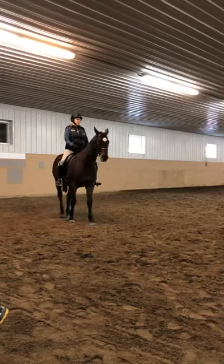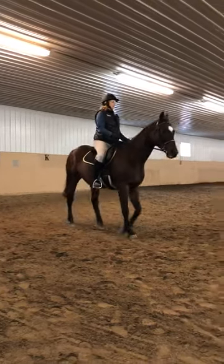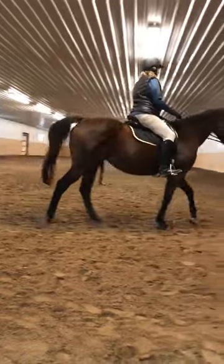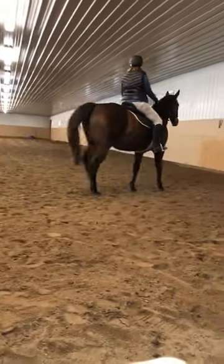So she's not skilled enough to understand the giving of the inside rein. But when she gets better, that's how you're going to do it.